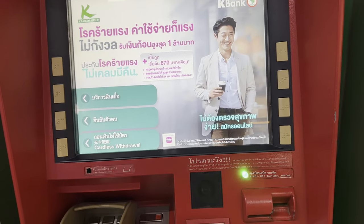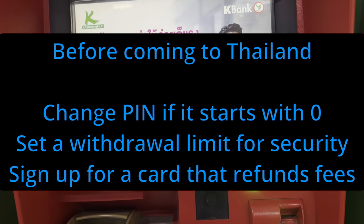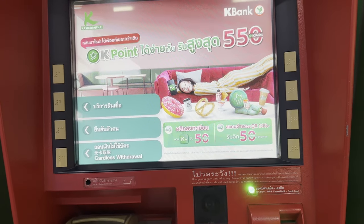Four things before you use the ATM machine. One: if you have a PIN code that starts with a zero, change that PIN to not have a zero in front of it. It's a programming thing — a zero in front of your PIN will cause you problems.